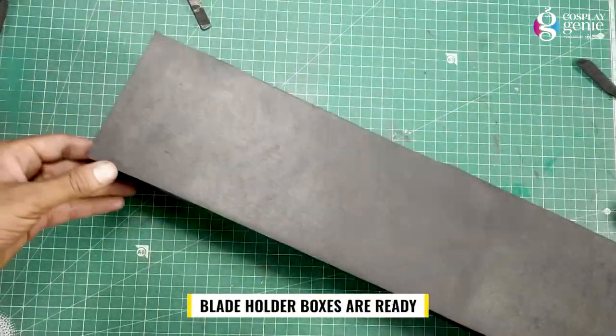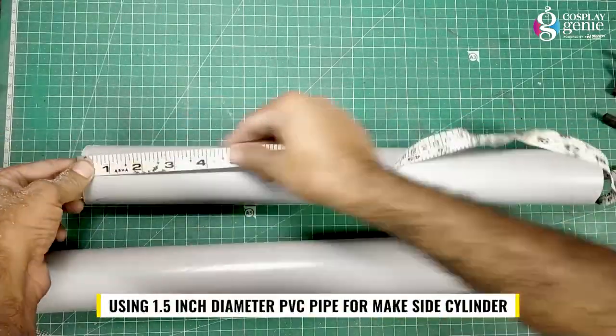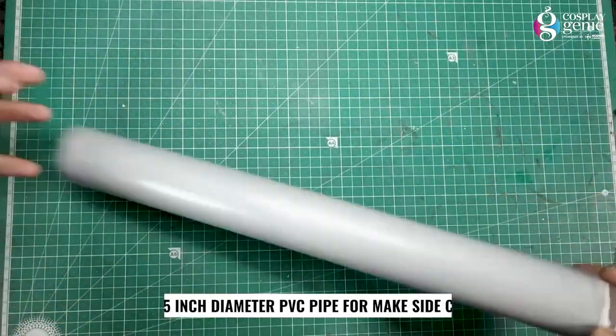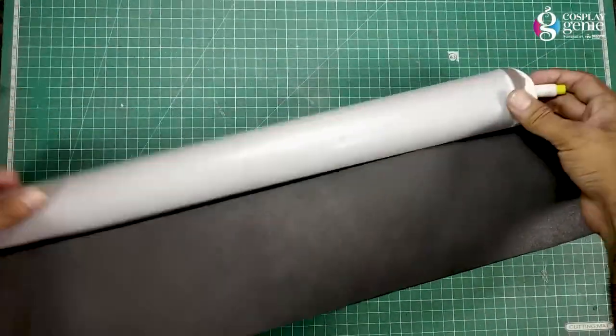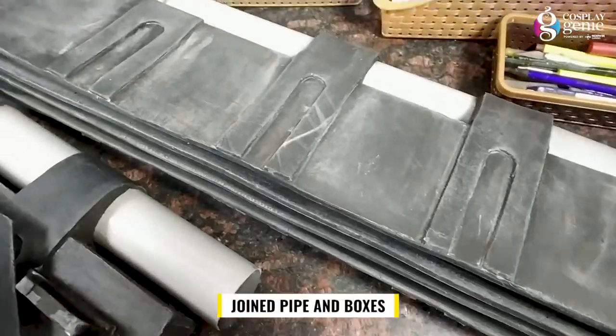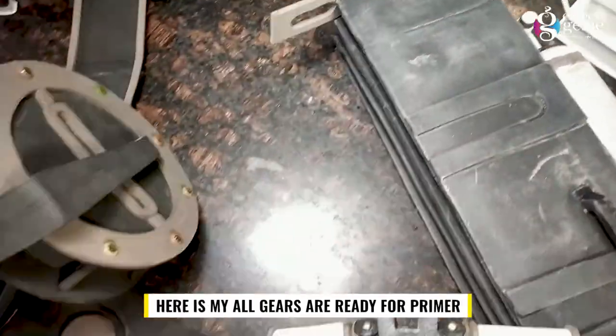Blade holder boxes are ready. Using 1.5 inch diameter PVC pipe to make the side cylinders. Joining the pipe and boxes. Here all my gears are ready for primer.